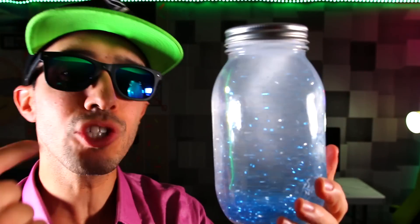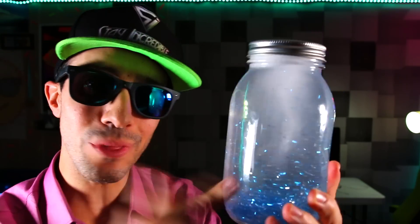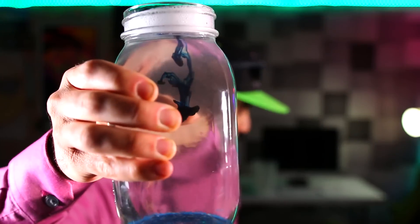The cool part is you can actually add food coloring to this to give it a colored look. Check this out — now it looks like a real tornado.